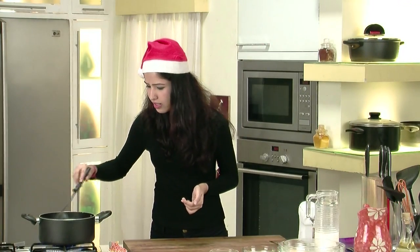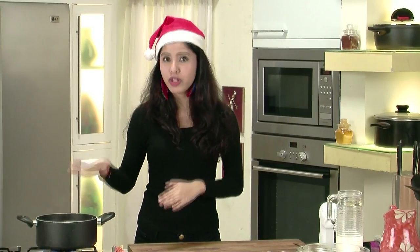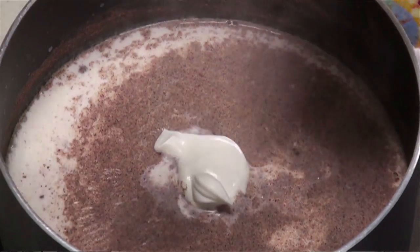I am going to stir this in lightly. Our milk is on heat with all the spices required to make this eggnog. To this, I am going to add some cream. While adding cream, be careful that it should not curdle, so keep it on a low flame. The idea is not to boil the milk, just to heat it so that it all gets infused really nicely. About 2-3 dollops of cream.